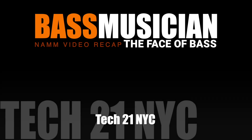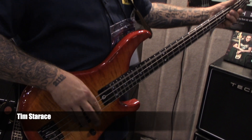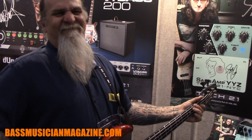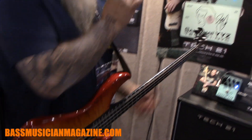Welcome to a Bass Musician Magazine Video Recap, live from this year's NAMM Show. Hi everybody, this is John from Tech 21 and this is my buddy Tim. We want to welcome you to NAMM 2019 and show you the new YYZ pedal.